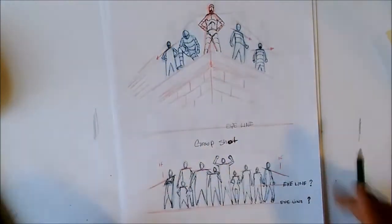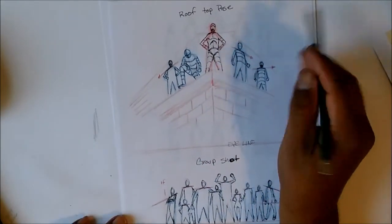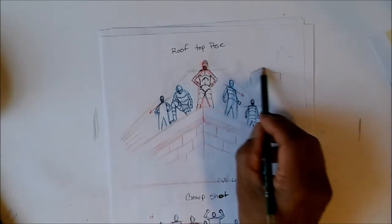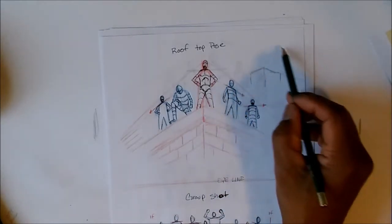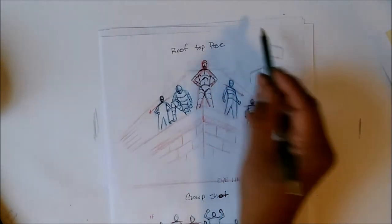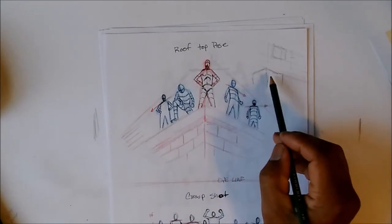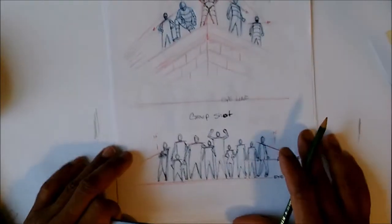That's the rooftop pose. It depends on what kind of characters you have, how many, what their powers are. You might want to pose them holding weapons or striking a pose. Next is the group shot, and the eye line for that is way down here. If you're looking at a photo from a magazine and there's furniture in the room, you can follow the line along the top of something like a dresser and that will tell you where the eye line or vanishing point is.